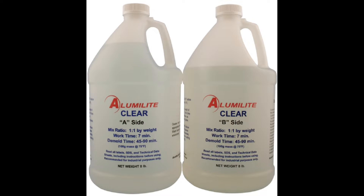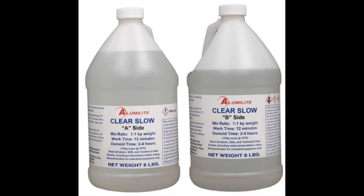Then I came upon Alumilite Clear Slow, which almost doubles the amount of open time you have when working with these products. I really thought I had found the solution to all of my problems. What a difference a few minutes made — I was really able to work with all of the ancillary materials that I had, lots of problems seemed to go away, and I was really enjoying working with the product.